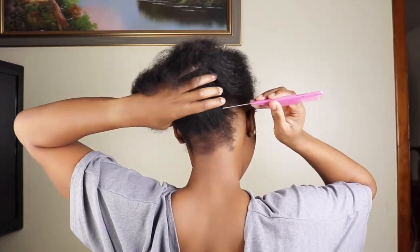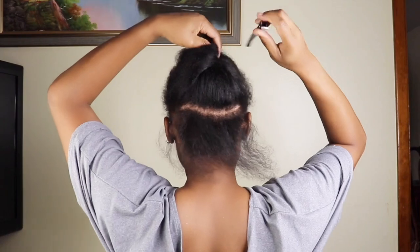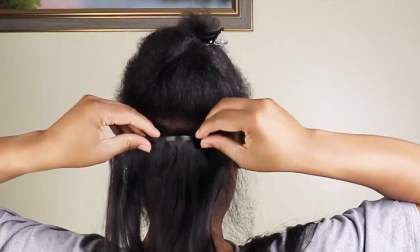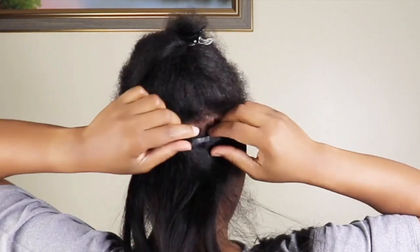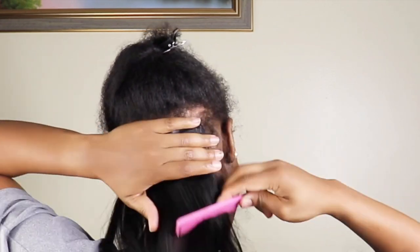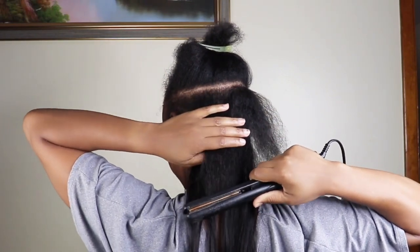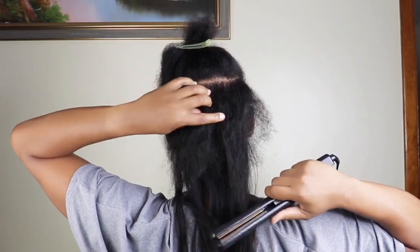Now I'll go in and straighten my hair to apply the seamless clip-ins. These seamless clip-ins feel like you're wearing a tape-in hair. It is so smooth that you don't even feel the clips.